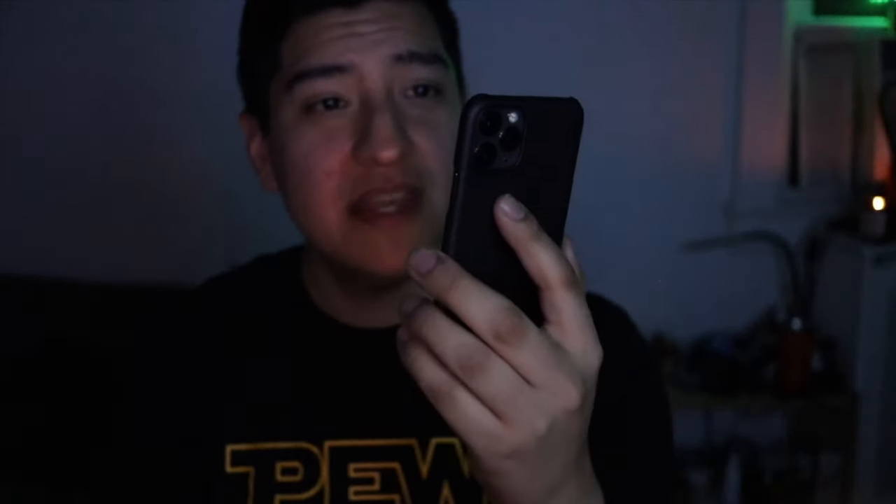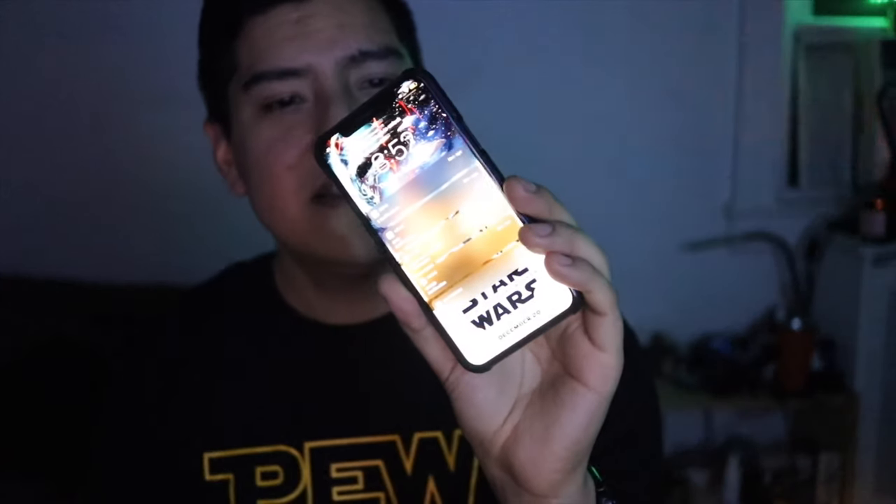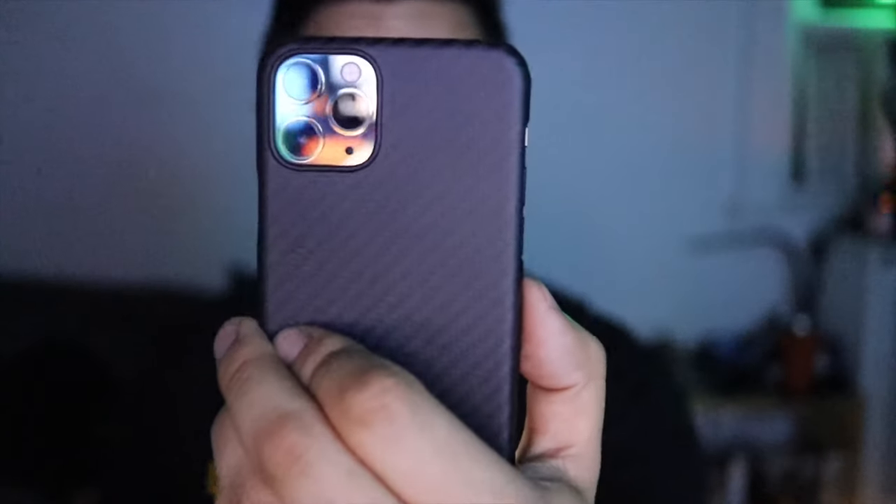Alright guys, if you have any questions, this is the Later case. You can get it online — this is from Unbox Therapy and Lou Later. I did get it for $35 with the $10 discount he was doing; I'm not sure if that's still available, so expect to pay $45. I'm very happy with it — it feels really nice in the hand — but there's a lot more testing to do. Thank you so much for watching and I'll see you next time.